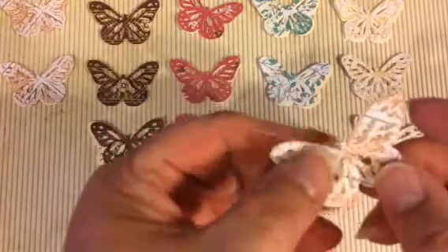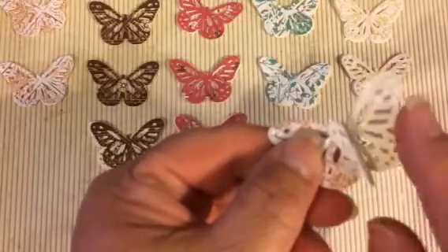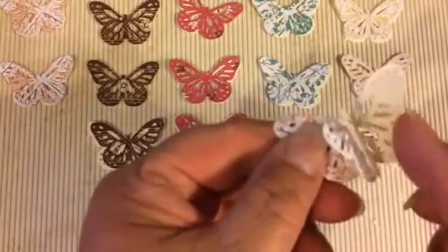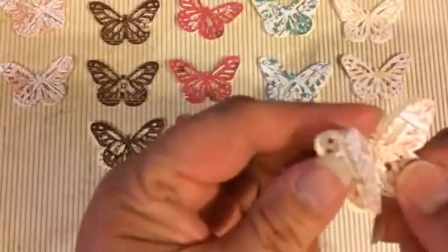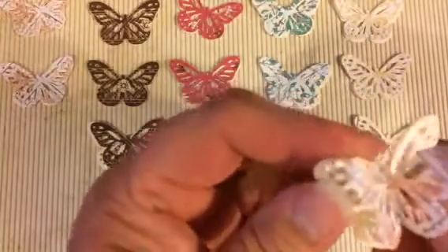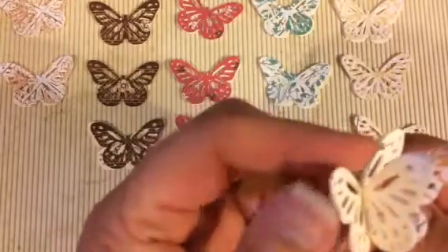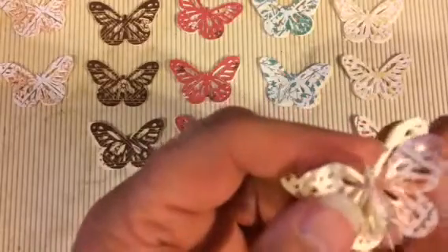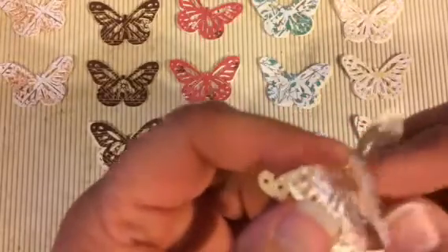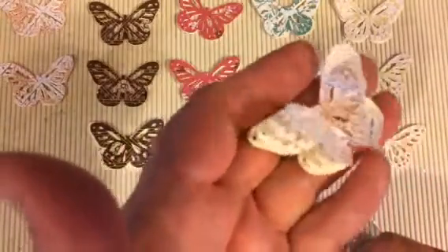You basically take your butterfly off the sewing machine, take each set of wings, and press it towards the seam. You do it to both sides, and what you're going to get is a butterfly that stands up. You can use it on just about any project you want. I like how it stands up.